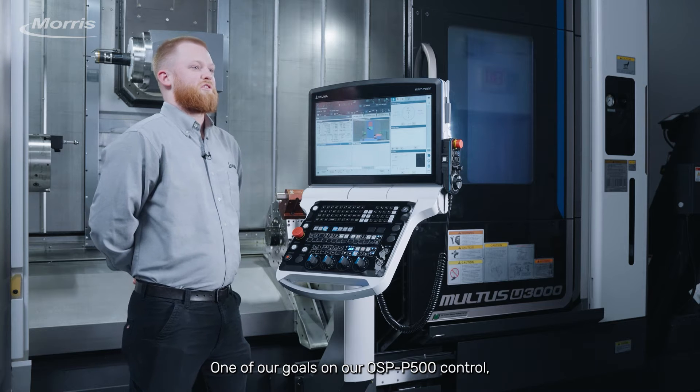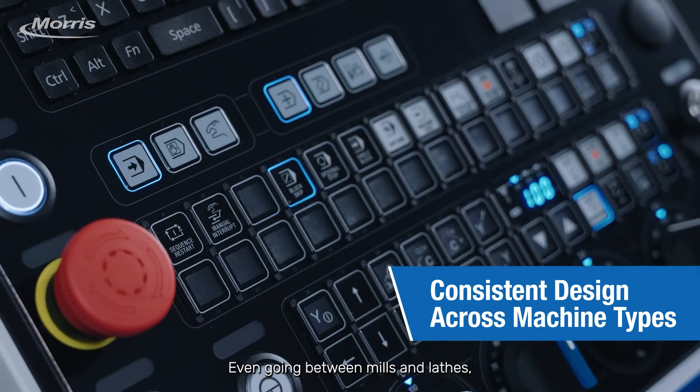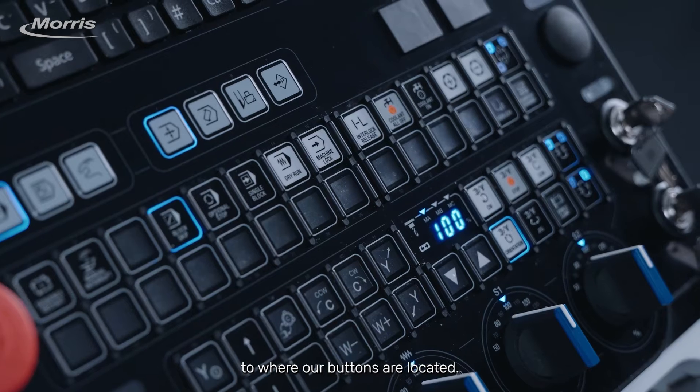One of our goals on our P500 control was to make the control panel similar between machine types. Even going between mill and lathe, we're going to have very similar layouts with few changes to where our buttons are located.